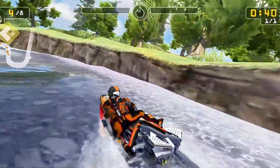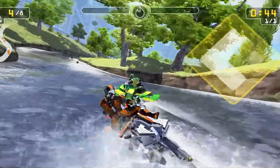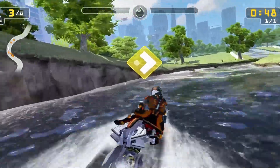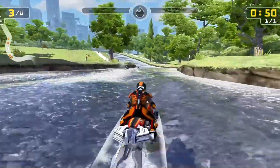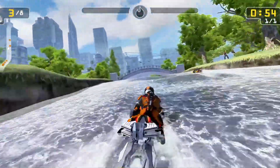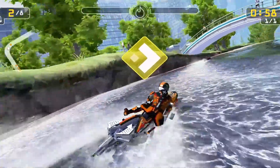For Mac users, Hydra represents a breakthrough. Until now, the only way to emulate Nintendo Switch games on macOS was by using Ryujinx or Yuzu through workarounds like Crossover, Parallels, or UTM — all of which come with compromises, whether it's reduced performance, additional costs, or compatibility issues. The experience has never been seamless.